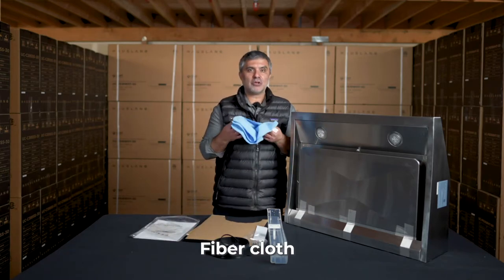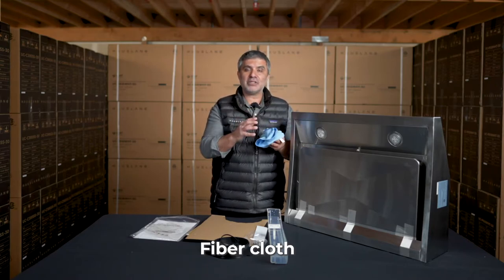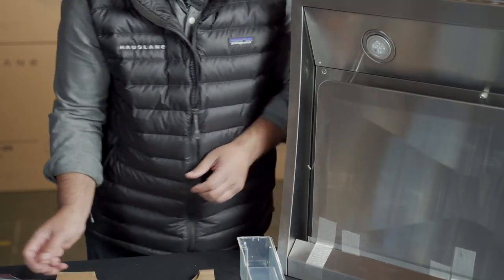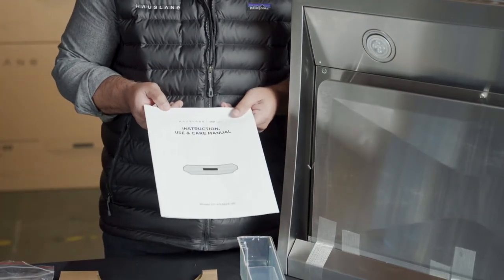We also have this fiber cloth that allows you to clean and wipe down the hood after installation, and you can continue to use it whenever there are any smudges on your hood. And lastly, we have the instruction manual.